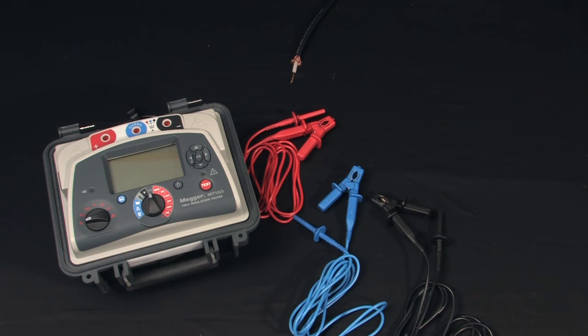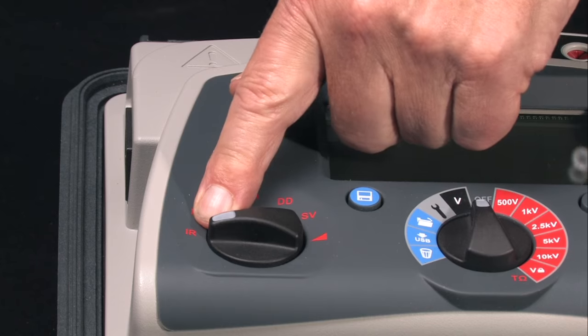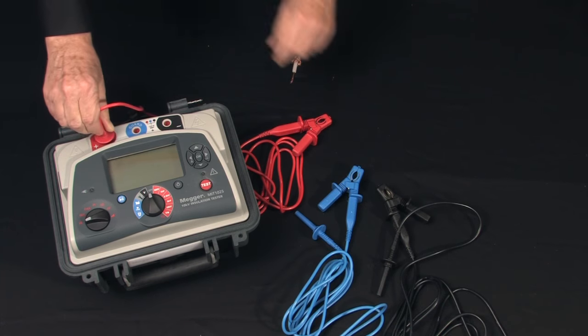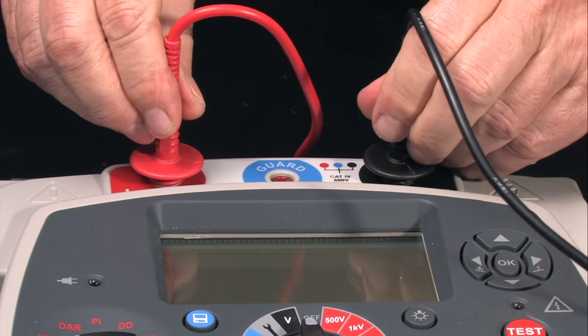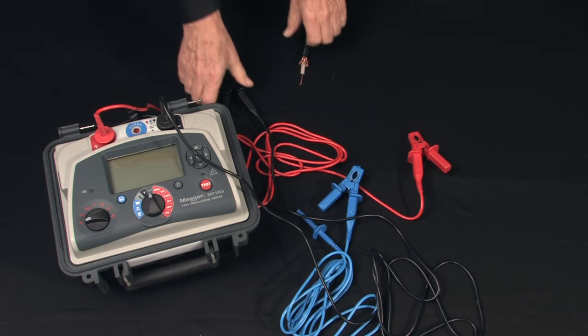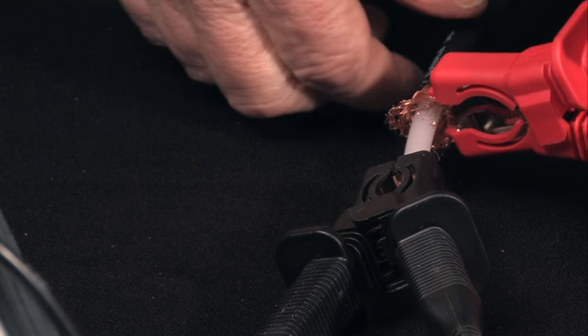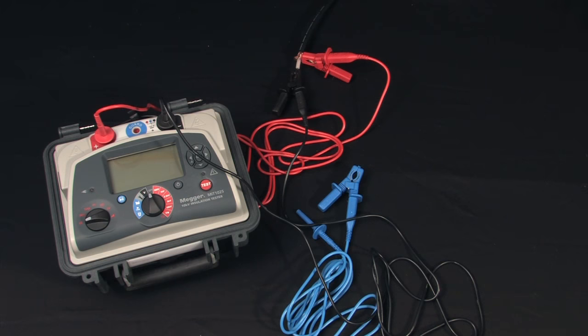The MIT 1025 has multiple test modes. We'll just perform a simple demonstration of an insulation resistance test. Select your test mode — in this case, an insulation resistance test. Install your test leads: red and black color-coded locking test leads. For additional safety, we'll do a standard hookup of negative to the circuitry, positive to return.